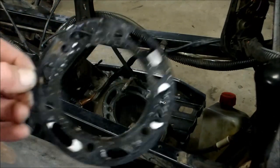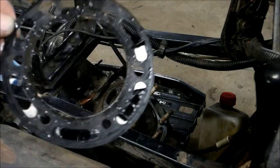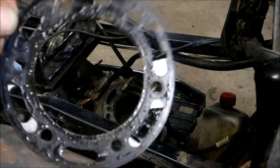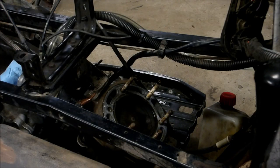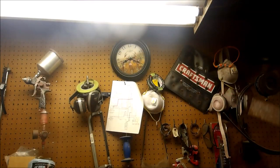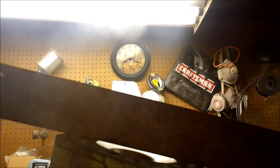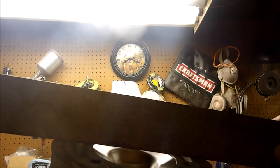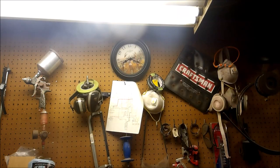Here's your gasket. There is a certain direction it goes on, so pay attention when you pull it out. Things pretty mashed. What I do is I'll take a straight edge with the head, put it up to the light, and I'll see if I can see any light in between there. It doesn't show up in the camera too well, but you can see it — this is warped. Little spots there, little spots there.